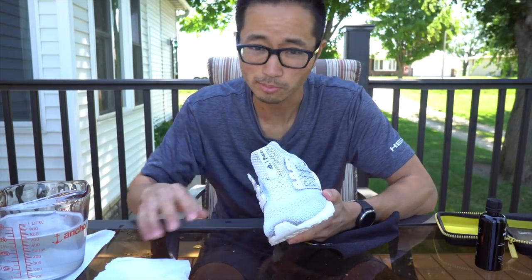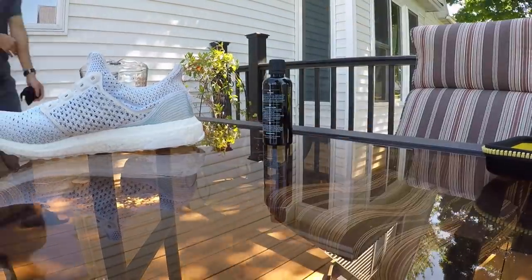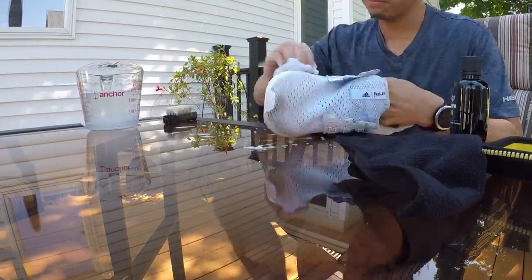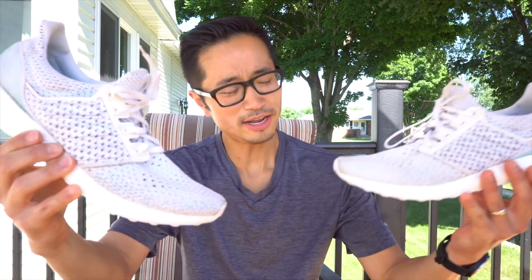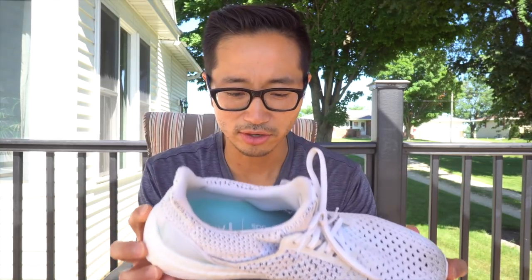We'll let them dry and take a look at them again tomorrow. It's been a couple hours. I let the shoes dry out — this is what they look like. They turned out pretty good. There's still a lot of discoloration at the top. I hoped that as they dried out — I let them kind of cook in the sun a little bit in the summertime heat — maybe some of the staining and discoloration would cook out. That didn't quite happen. All around the rest of the shoe, I'm relatively pleased with how it turned out.